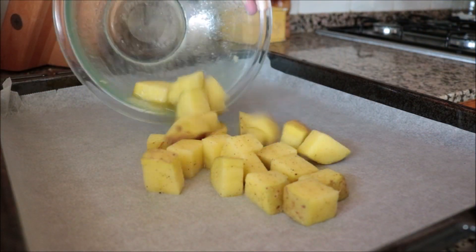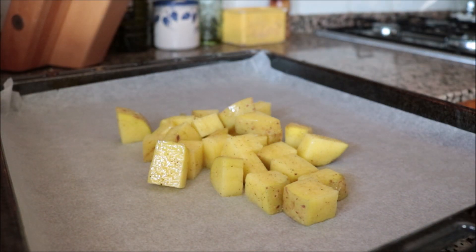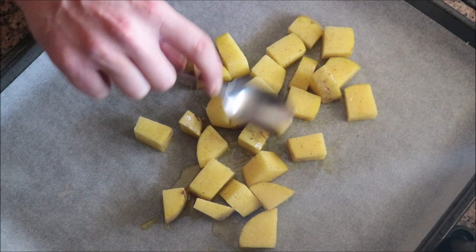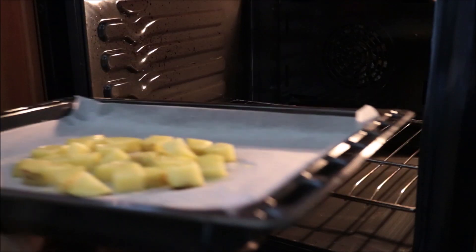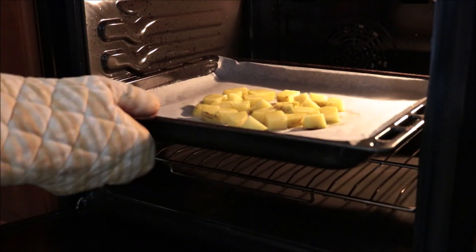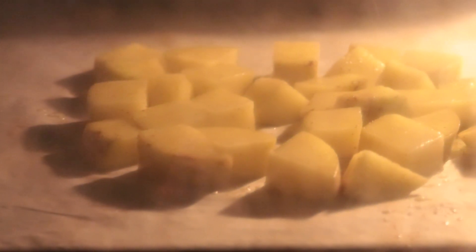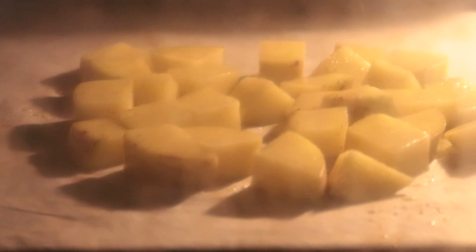It's very important to use parchment paper so the potatoes don't stick. Make sure all the potatoes are in a single layer so they all roast evenly. I'm going to add the potatoes into a preheated oven on bake and broil at 250 degrees Celsius, which is 475 degrees Fahrenheit. If your oven doesn't have that option, just bake them for the same amount of time, then add them to the broiler for two to three minutes, keeping an eye on them.